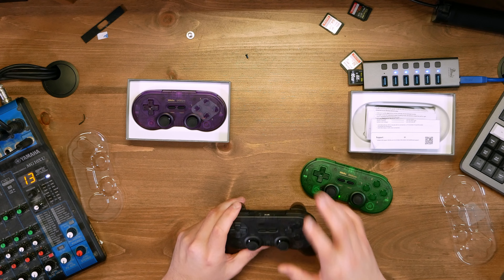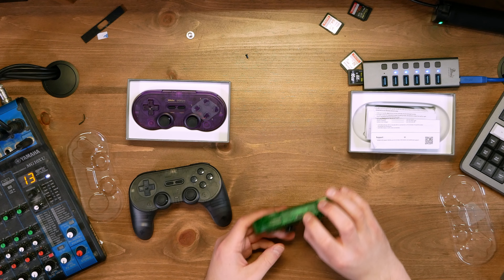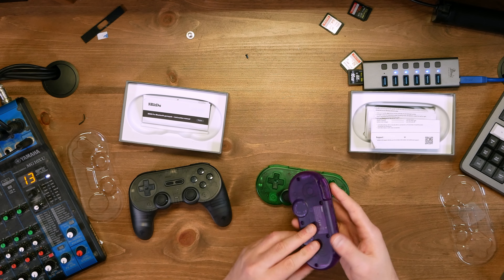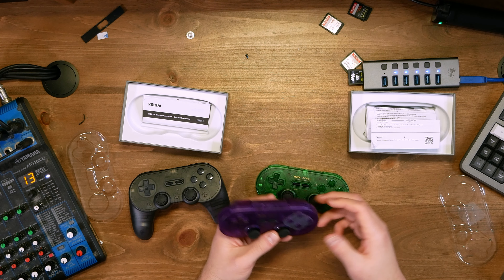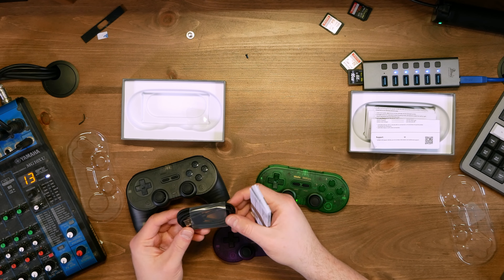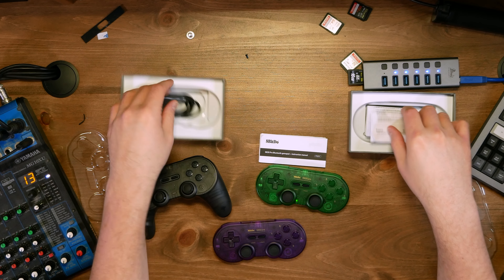So this is the 8BitDo Pro 2 and this is the SN30 Pro. I actually really like the SN30 Pro — you can use USB Type-C to connect it to your PC, Steam Deck, whatever, and it works great. This one is functionally identical but with a purple color scheme — you use X plus Start to boot it in Xbox mode. These actually come with 8BitDo branded USB cables — you can see the 8BitDo heart icon logo on them. Both controllers came with one.